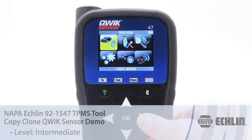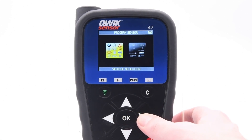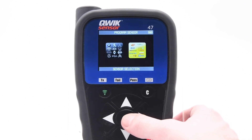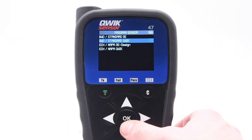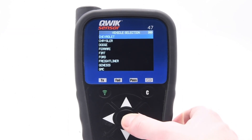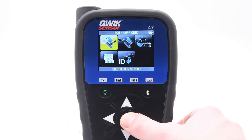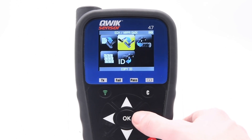From the main menu, select Program Sensor, then select Sensor Selection, then select the sensor you are working with. Select the vehicle's make, model, and year. For this example, we'll be using a Chevrolet Trax 2017. Scroll over to Copy ID.